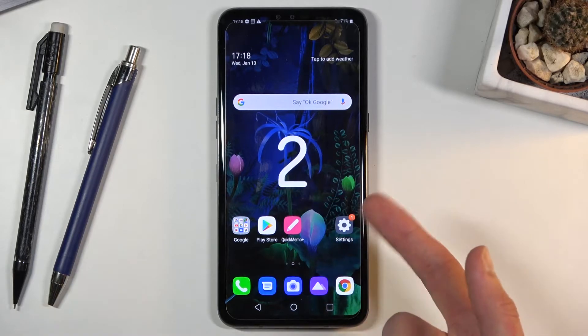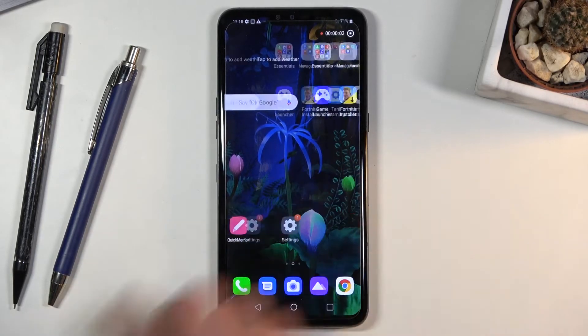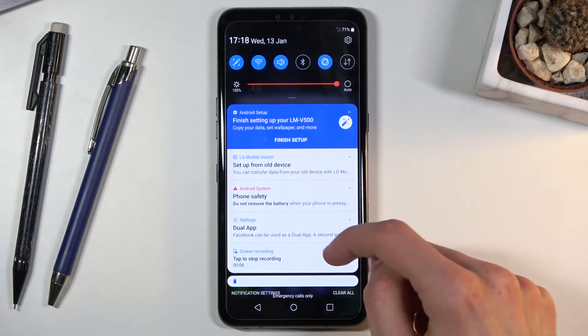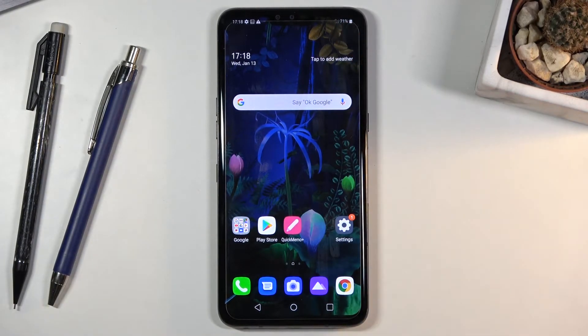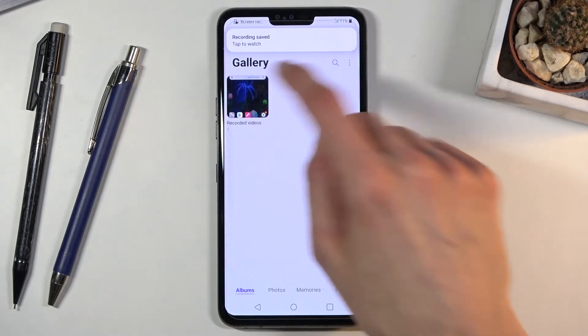It will start the countdown and after three seconds it will automatically begin recording, as it is right now. Whatever you do right now is being recorded, and once you're finished just tap on the square right over here to stop it. This will save the recording to your photo gallery, and there it is.